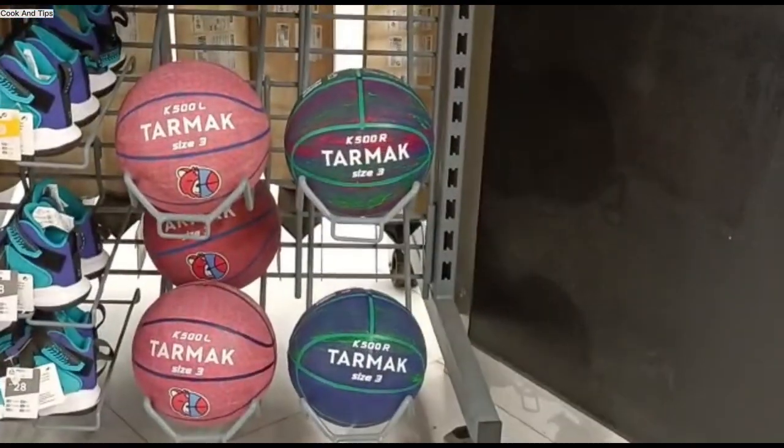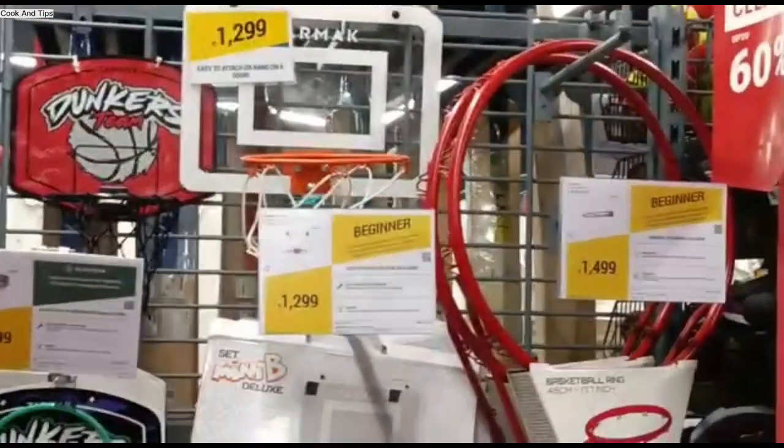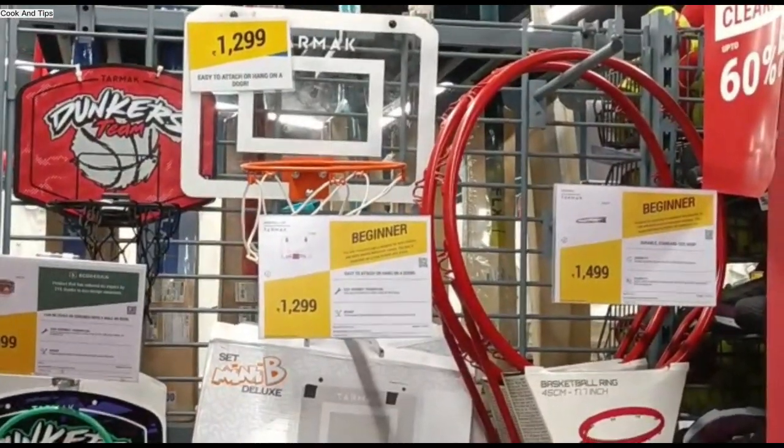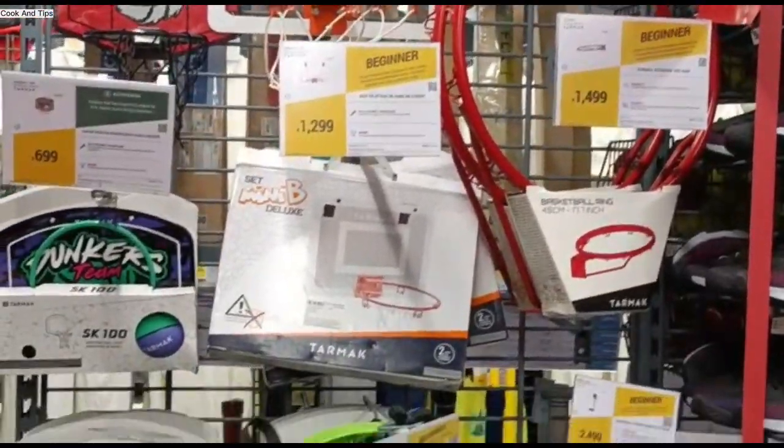I don't know the return and refund policy details, so you can check the website for that. I have told you about footballs.